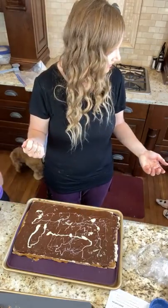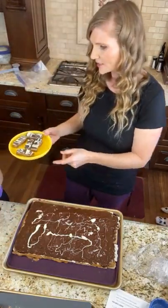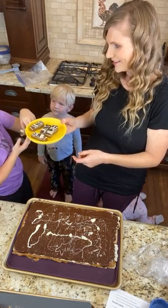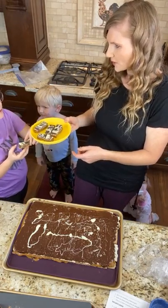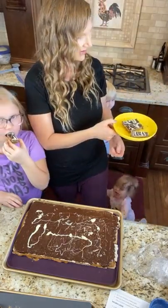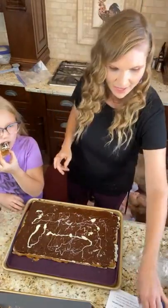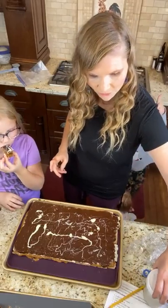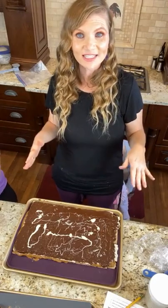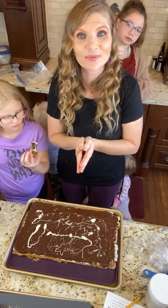Do you guys want to taste it? Give it a sample and tell our friends how it is. I hope that was super helpful for you guys. Remember this is doubled — when I link the recipe for you guys, this is a doubled recipe. Please be sure to say thank you to Coach Molly Miller for this amazing recipe. I will put everything in the description for you.